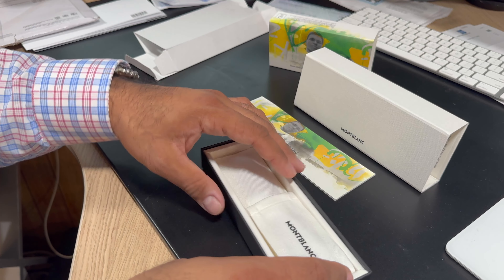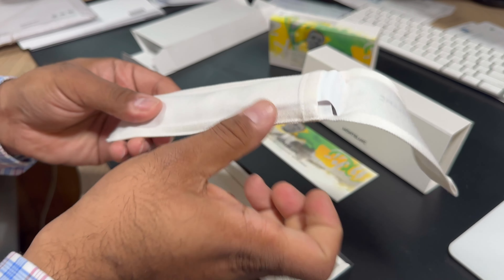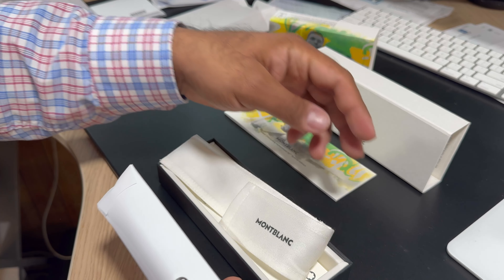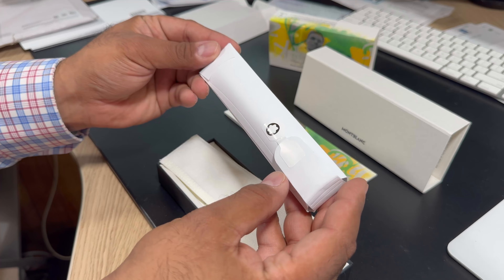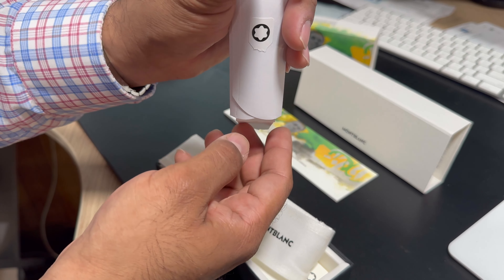Welcome back. Today we're going to be looking at the Montblanc Great Characters, the Muhammad Ali Special Edition. There are two that have come out with this — the Limited Edition 1942 and the Special Edition. Both of them feature Muhammad Ali's silhouette on the cap.